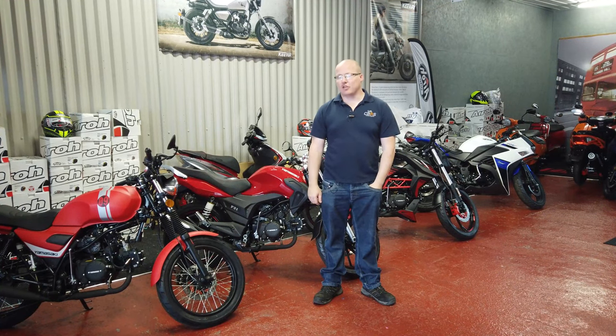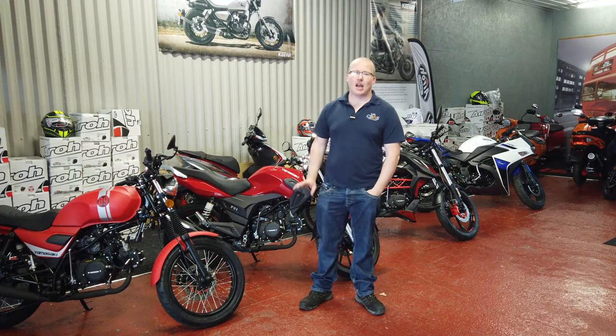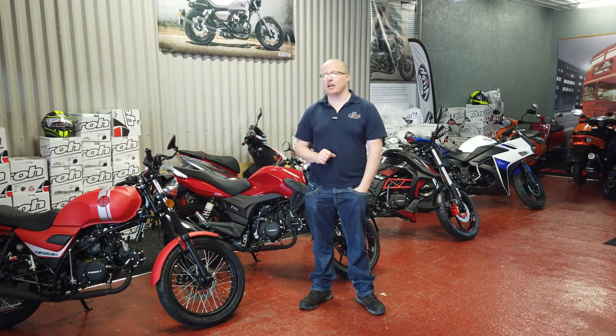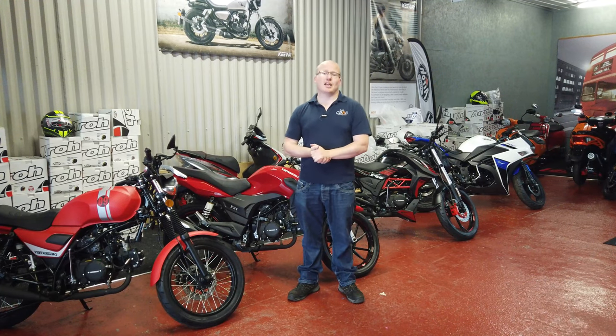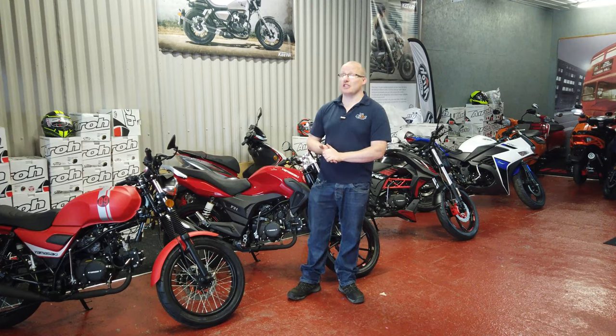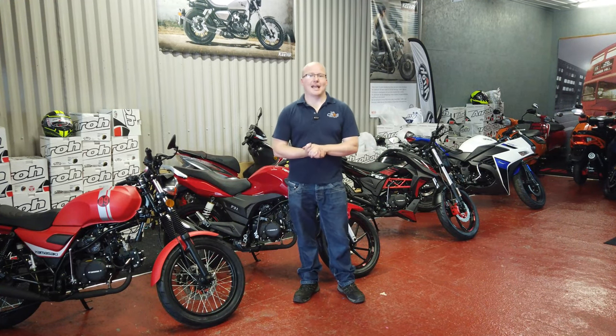Hello my fellow riders and welcome back to Riding Reviews. Today we are going to be looking at the Yamazaki range and what the differences between them are. We're going to be looking at the Yamazaki 50cc geared motorbike range. I will be going through the differences between the different models, prices, and what you can expect.